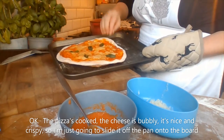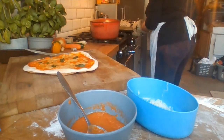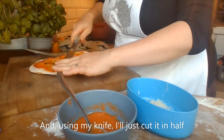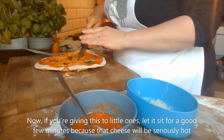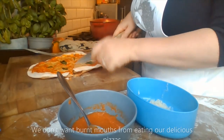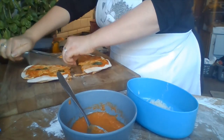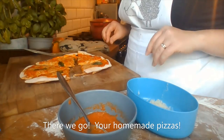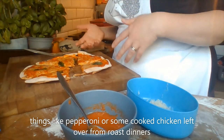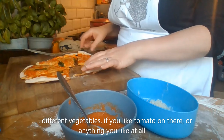The pizza's cooked — the cheese is bubbly and it's nice and crispy. Slide it off the pan onto the board and cut it in half. If you're giving this to little ones, let it sit for a good few minutes because that cheese will be seriously hot — we don't want any burnt mouths! Enjoy, and experiment with toppings: you could add meats like pepperoni or cooked leftover chicken, or different vegetables — really anything you like.